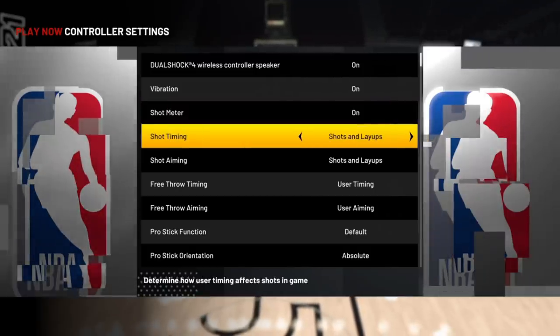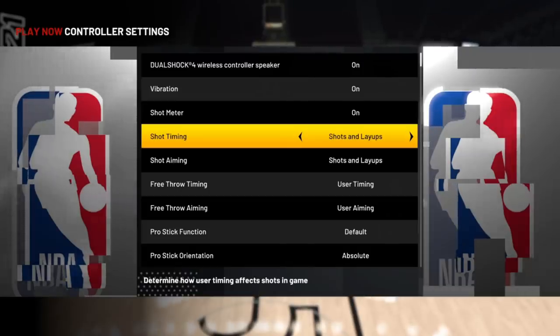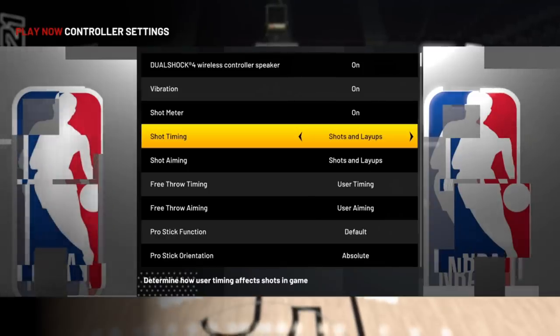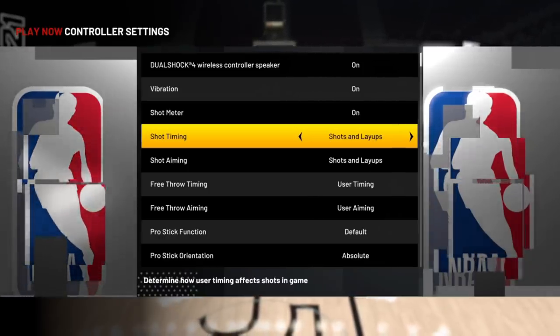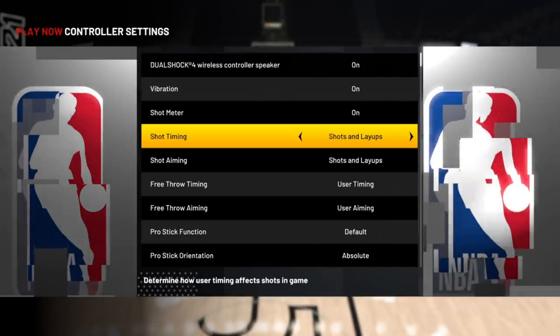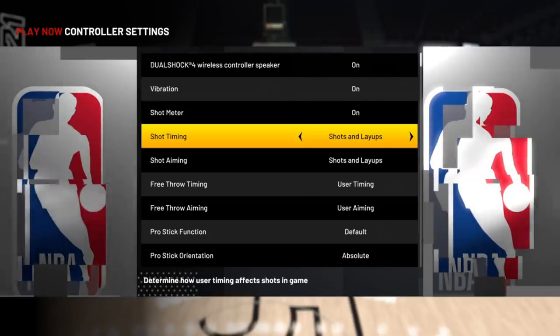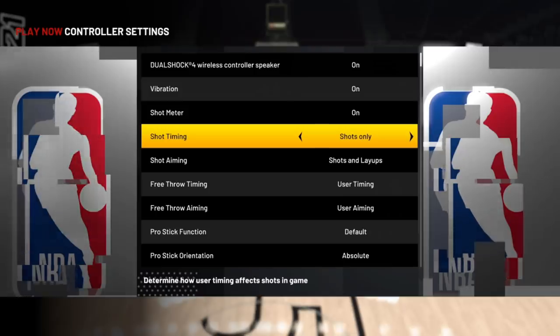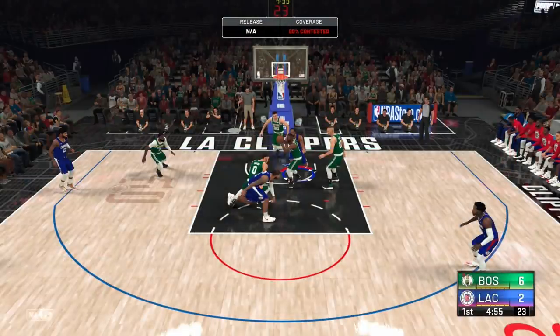Shot timing is strictly offline and by default only shows up when you press Square or X to shoot — the slingshot-looking meter. As far as having your meter on, it's the easier of the two, but shot aiming offers the most benefit if you learn it. You can set shot timer for shots only, meaning all jump shots. If you go for a layup with the right stick or with Square/X, you'll get an 'NA' at the top of your screen if shot feedback is on, which ignores shot timing and instead refers to the real player's ratings and how well he can finish at the rim.